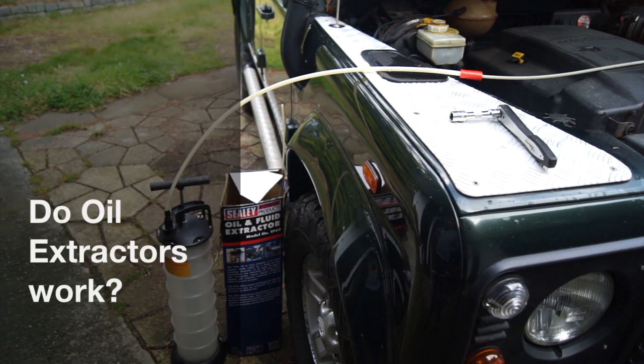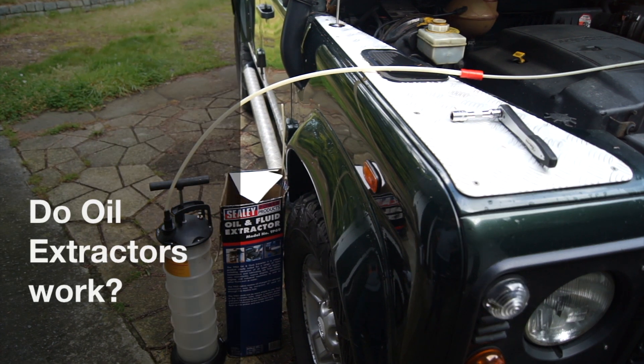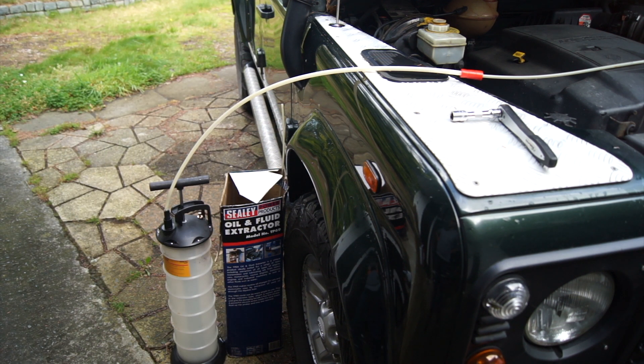Hello. The subject of oil extractors and changing oils with oil extractors is a bit of a controversial subject. So I'm going to do a bit of a test on my Land Rover TD5. I'm going to extract as much oil as I can from the dipstick and then get underneath the car, pull the plug and see what comes out — to see if these extractors really do what they say. I've used them for years and I'm quite happy with them, but looking at the forums, not only on Land Rovers but all car forums, there's a bit of a mixed debate on whether they work or not. So let's put it to the test.